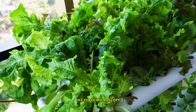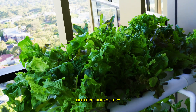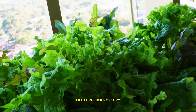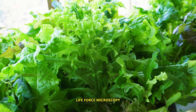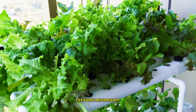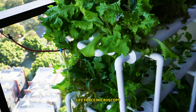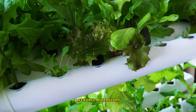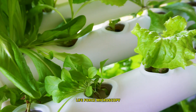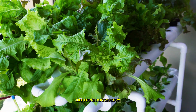These lettuce plants grow like crazy because they have available nutrients 24/7. It's really incredible how tall and how big these lettuce plants get to be. It's been maybe 35 days since I started these lettuce plants from little seedlings like these over here. They take approximately 30 days to get this big.